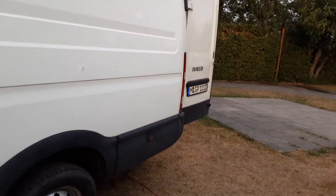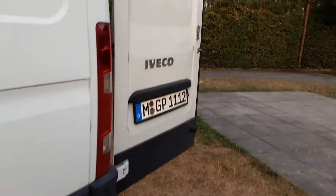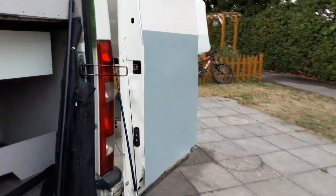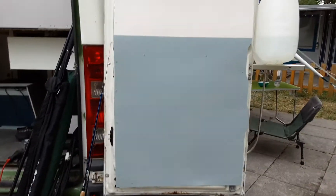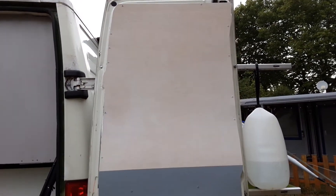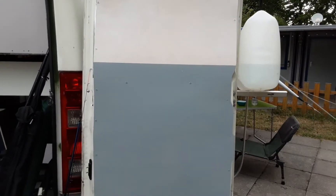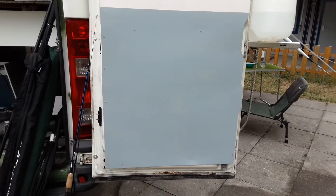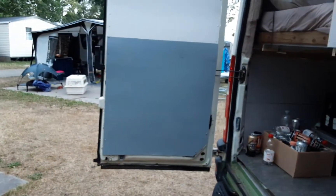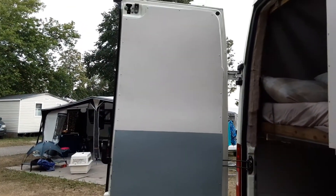I'm going to take you around the back and show you the door panels. I'm quite happy with that — the complete lock failed but I've sorted that, so I've got that on now. Tidy. And that's the other side.